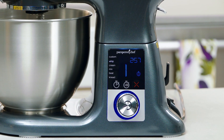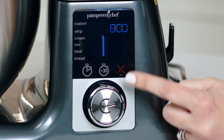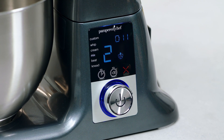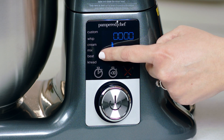The digital display clearly shows the timer, mixing speed, and recommended accessory for your chosen preset, all with the touch of a button. It even has an add-30-seconds button just in case you need to mix a little longer. Each preset setting has a precise speed and time that takes the guesswork out of baking and meal making.